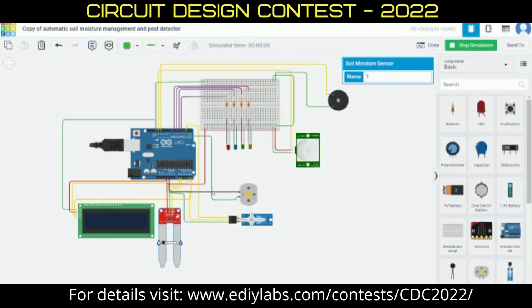First, it will detect the soil moisture content in the field using the moisture sensor, and then it will display the range of moisture content in the soil using the LCD placed over here. As you can see, according to the range of moisture level, the sequence of LEDs will indicate the level of moisture in the soil.